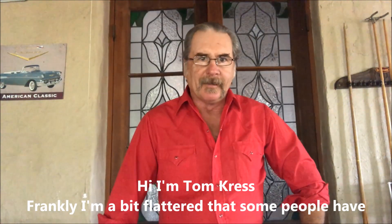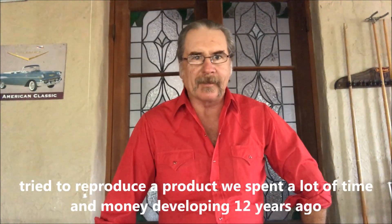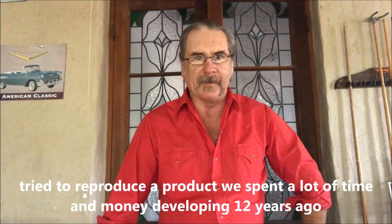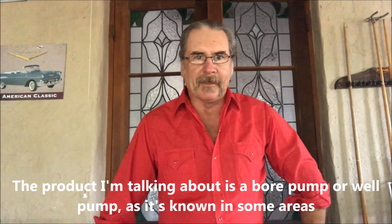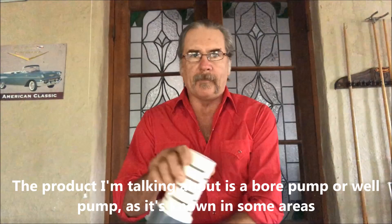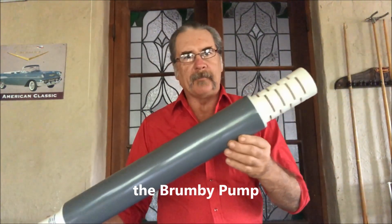Hi, I'm Tom Kress. Frankly, I'm a bit flattered that a couple of people have gone and tried to reproduce a product that we spent a lot of time and money developing some 12 years ago. The product I'm talking about is a bore pump, or well pump as it's known in some areas — the Brumby pump.